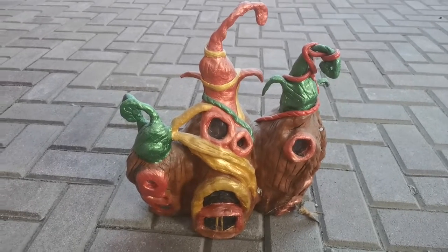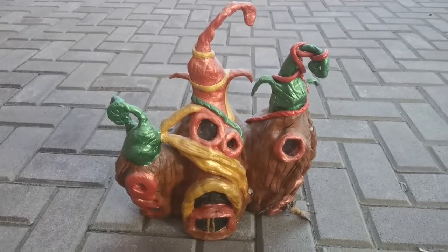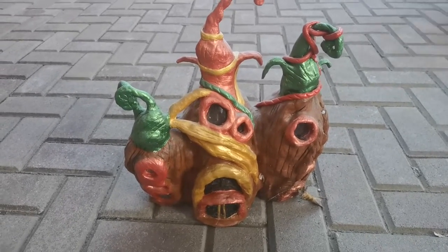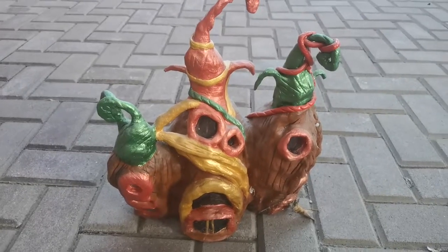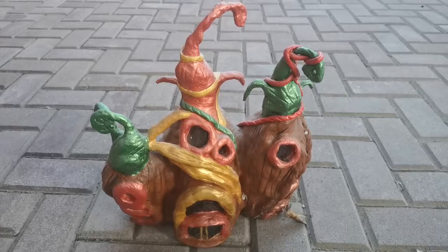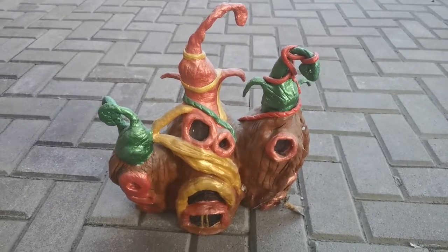Hello hobbyholics, welcome to my channel! Here is my old fairy house that I made a few years ago. I am digging it out again to clean it and restore it so I can use it on my garden.